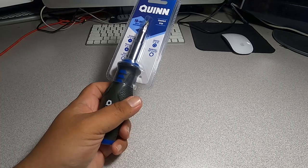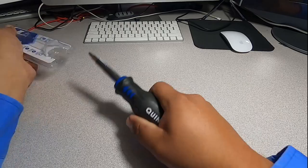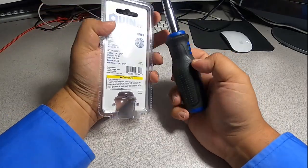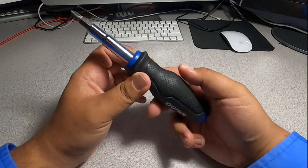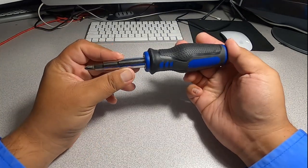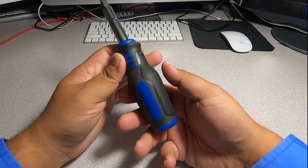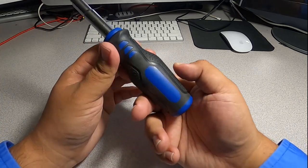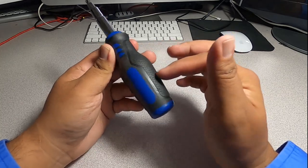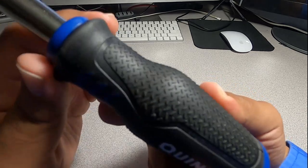We pull it out of the packaging and set it aside. It's a nice thick screwdriver — the handle is all rubber, really good grip. You can just grab it with your hand and get a lot of grip. The texture is really nice.